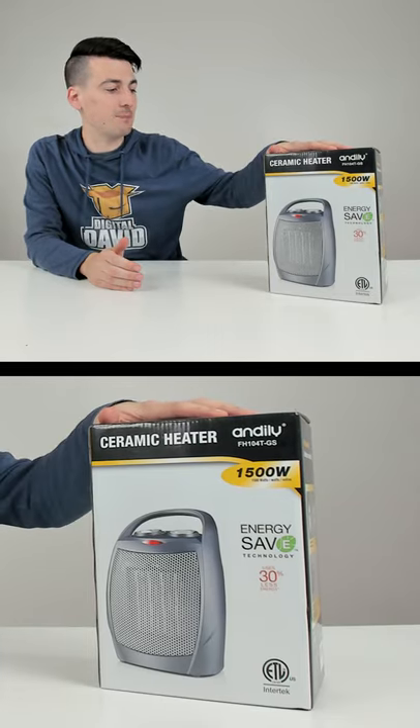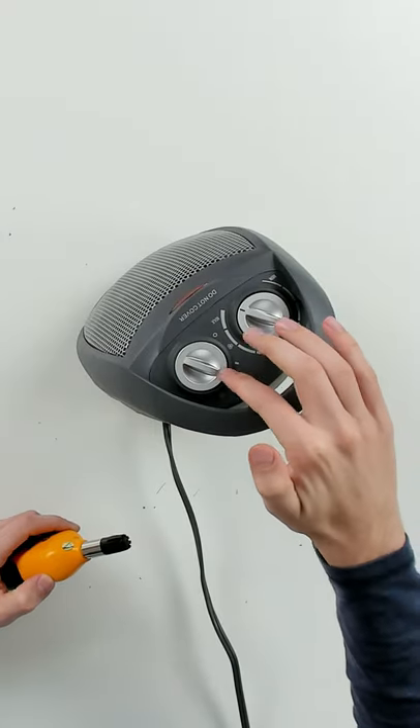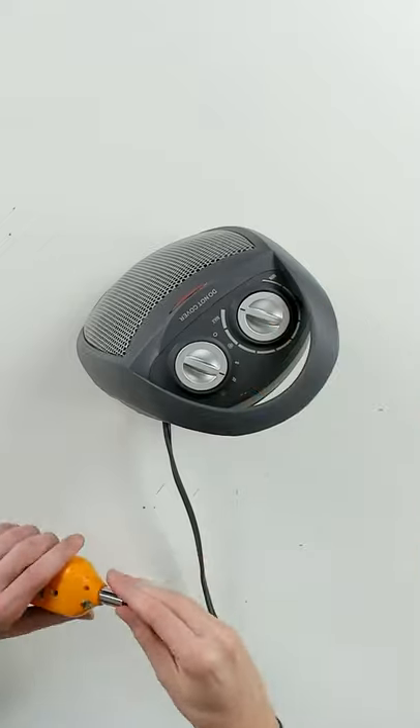I'm going to be checking out the Andalee Ceramic Space Heater. We have the space heater configured to the hottest heat settings. We're going to let it run for a couple of minutes, come back with our thermometer and see how hot it gets.